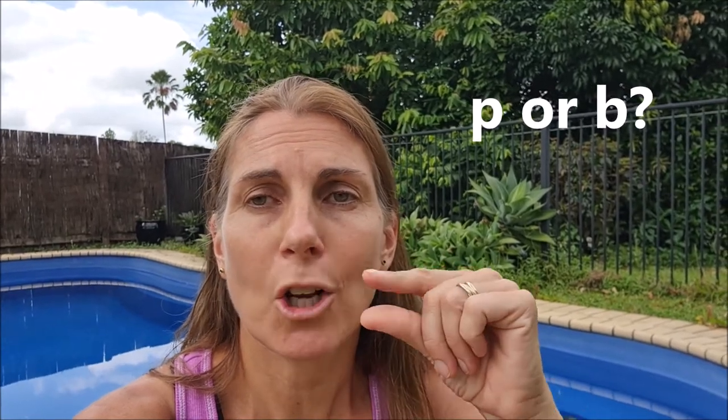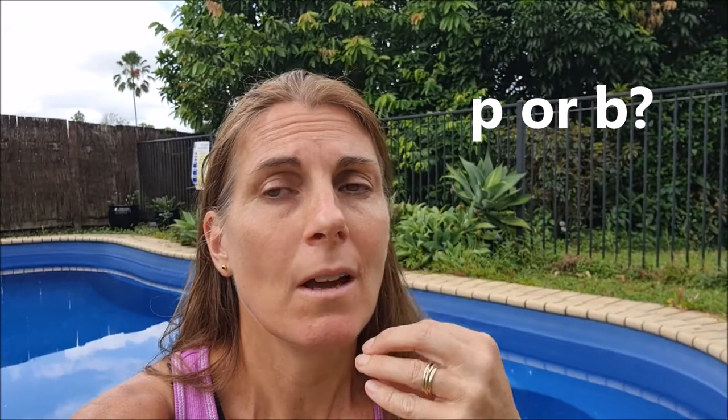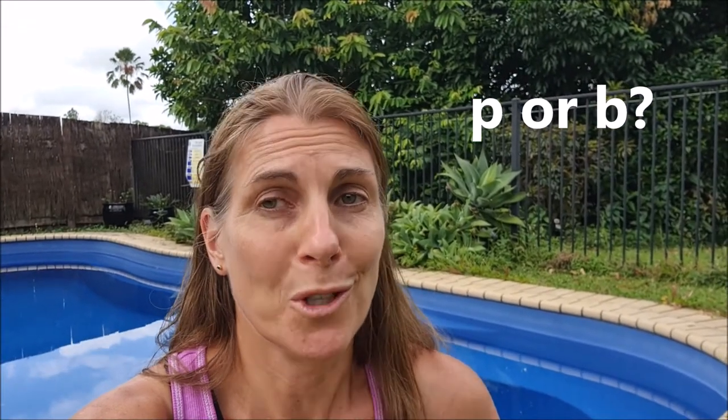It's often confused with the sound 'buh', which is made in the same way — close your lips and blow air out — but 'buh' is a voiced sound; we use our voice box. For 'puh', it's only in our mouth. 'Buh' uses our voice box. Let's take a look at an example: look at the bear.